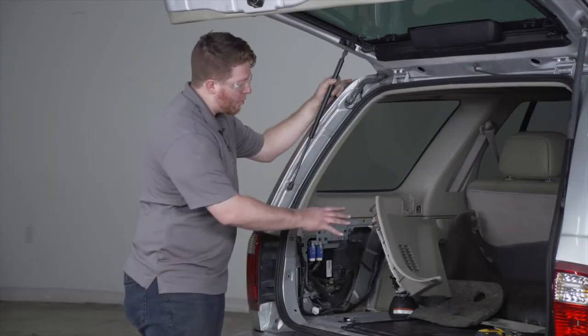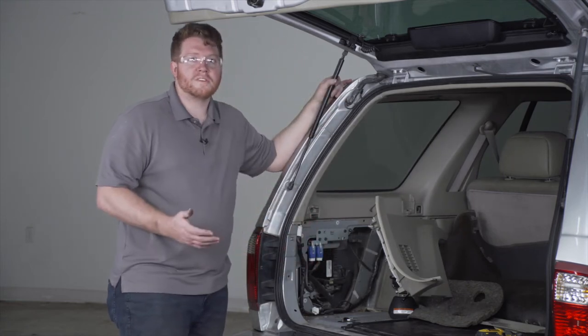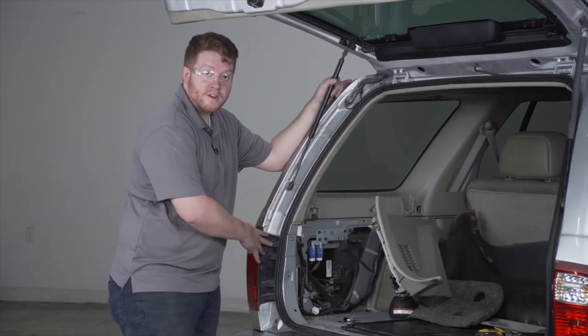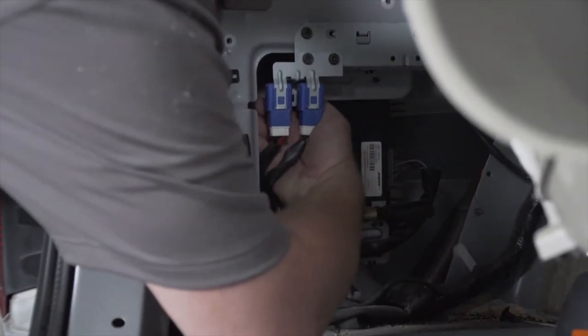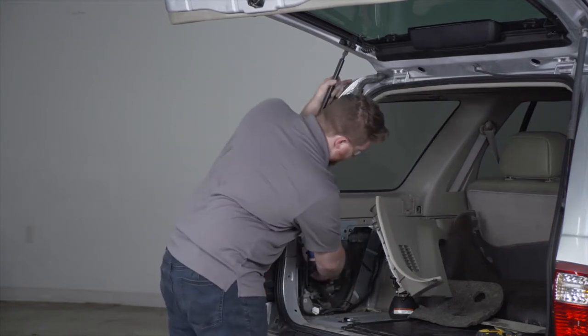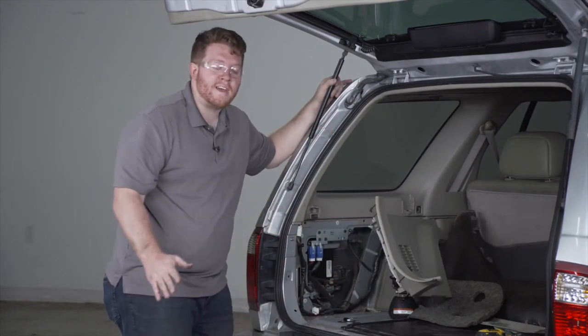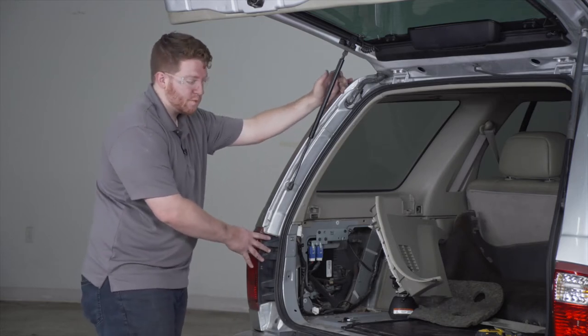With our paneling open, you can see that there are a lot of wiring harnesses back here. We are going to connect to our tail light harness. If you look behind all these openings, you can see the wiring where it comes out of the tail light from behind. If you're able to reach back there and unhook it, go ahead and do that. If not, you can go ahead and remove the tail light, which we're going to do.